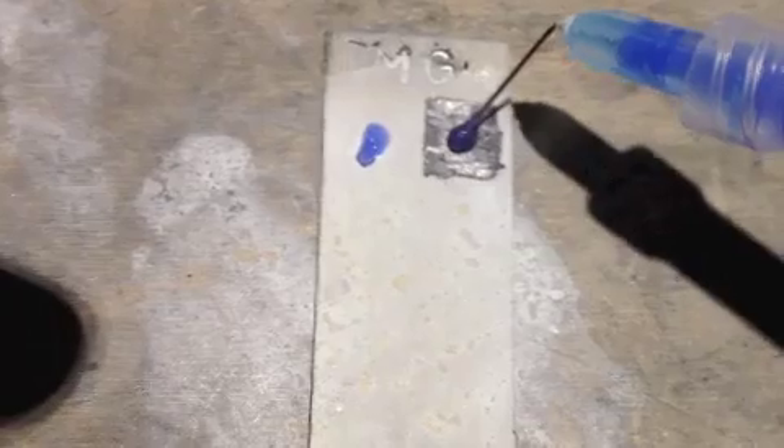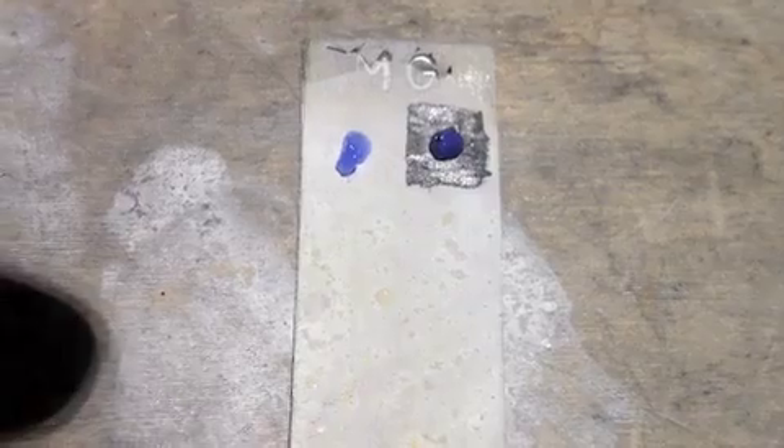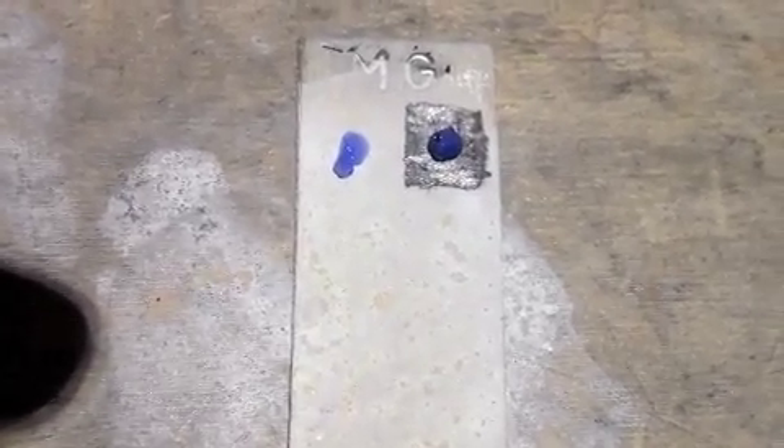We're going to see how this looks. About 10 seconds have gone by. I'll rinse this off and we're going to check to see what it looks like.